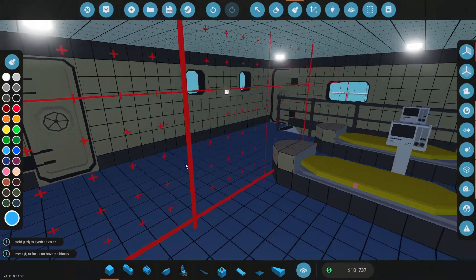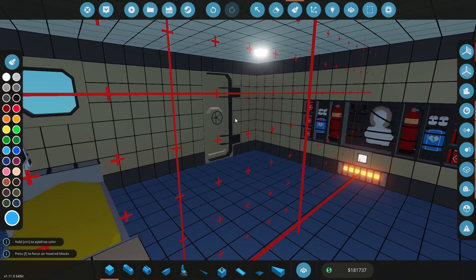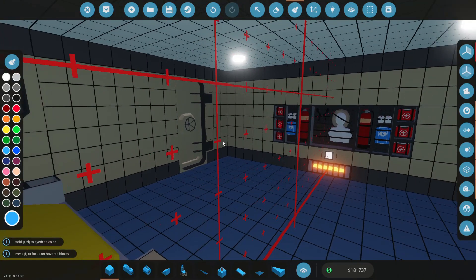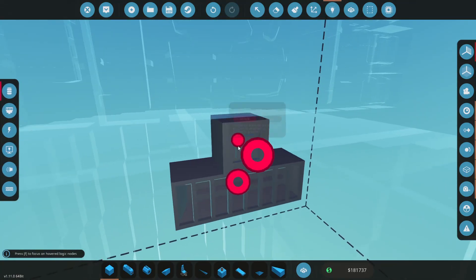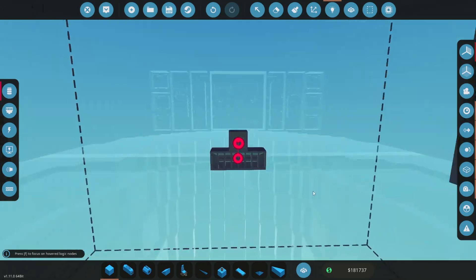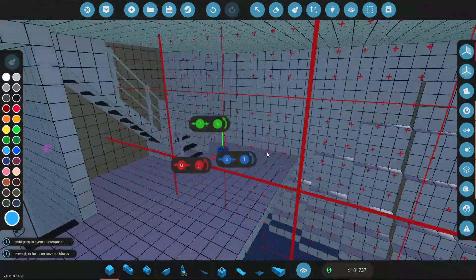Alright guys, this room is now finished. The lights are connected, we have everything painted — I think I'm pretty happy with it. I also changed these doors from sliding doors to normal ones, I think that's a little bit better. One thing I didn't do is connect this one up, so let's do that real quick. Perfect. So what we're going to do, we're going to move downstairs again and go into this room here.